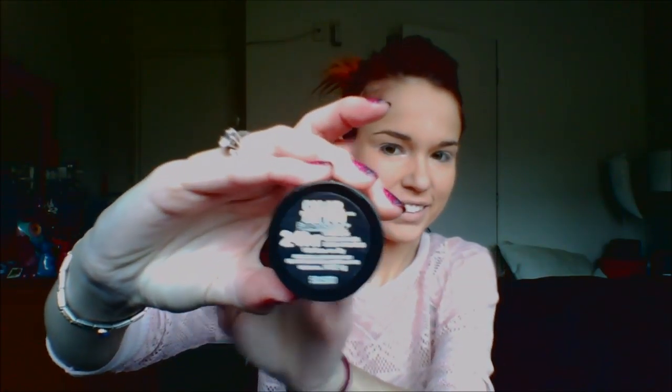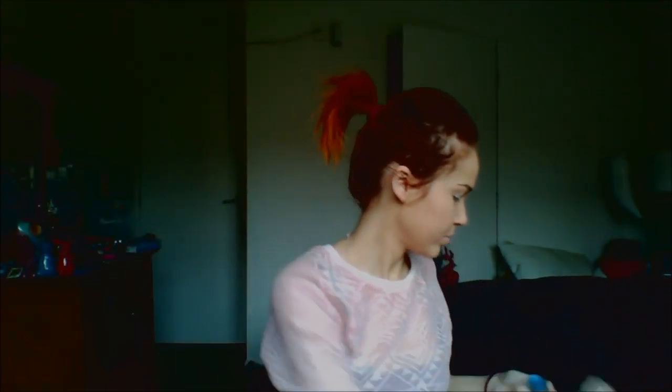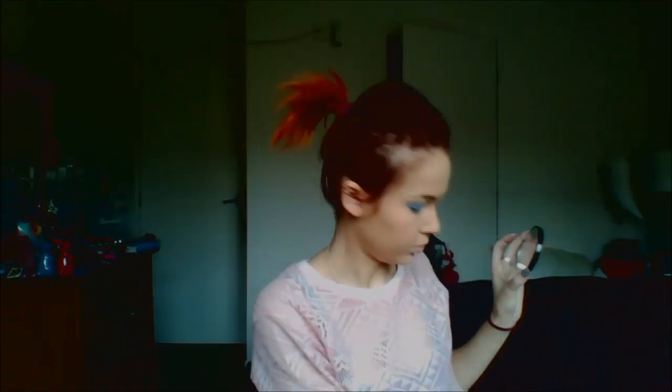Next I used my Color Tattoo in the shade Blue On By, and this is by Maybelline. I just applied that again using my finger — applied it all over my eye quite heavily, just on my eyelid. I did the other eye exactly the same. I couldn't get them the same so I just had to go back in and try and fix it up.